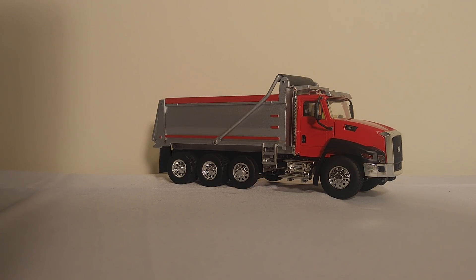The Caterpillar CT-660 was Caterpillar's attempt at joining the vocational truck market. Unfortunately, let's just say it somewhat crashed and burned. However, they were around long enough to produce a couple awesome scale models.